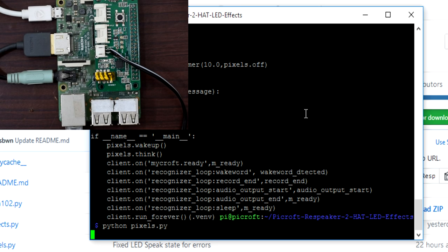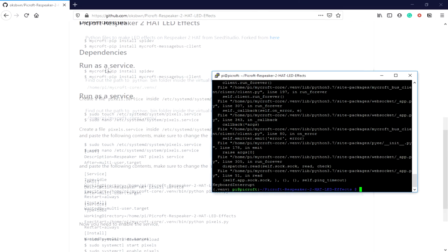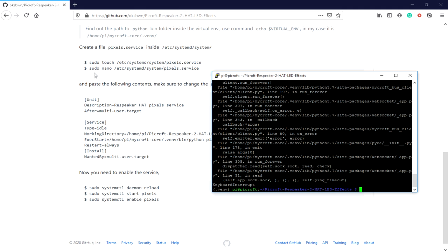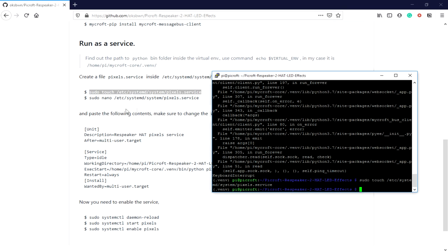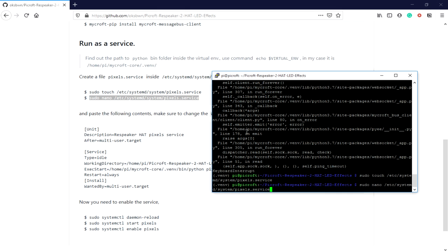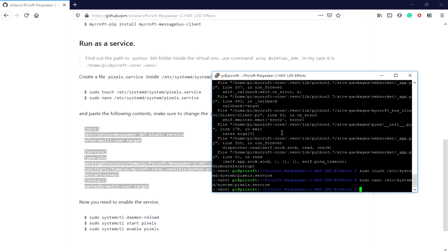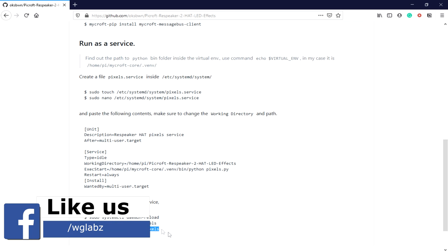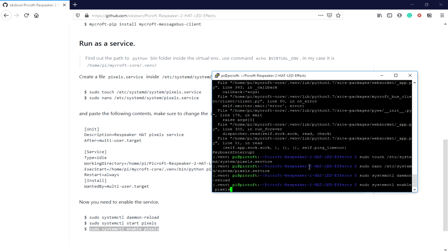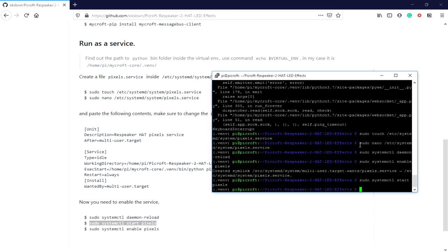Let's try invoking Mycroft and see the LED effects. 'Hey Mycroft, what is the time?' - 23:02. You can see the LED effects are working. Now we need to run this file as a service so it starts automatically. I'll exit and write the service file - I have provided the instructions in my GitHub repository as well as on the website. I'll do a systemd daemon-reload and then enable and start the service.